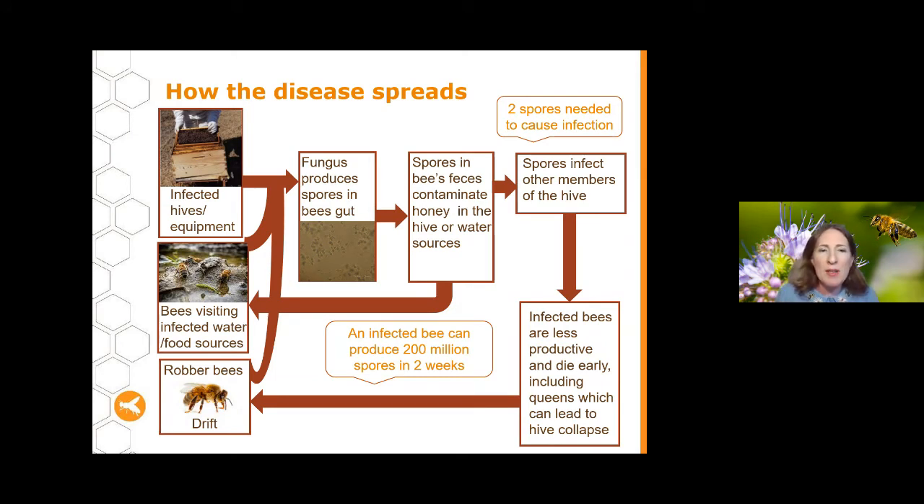If you have hives, frames, or bees from a hive that has Nosema, introducing them to your hive will bring the disease with them. This includes tools as well, and to some extent gloves if they get quite dirty. Bees can also bring the disease in when they visit water sources that are infected — if an infected bee visited that source before them, they can pick up the disease. There's also some evidence they may pick it up from floral resources, as spores have been found on flowers and transported back to the hive.